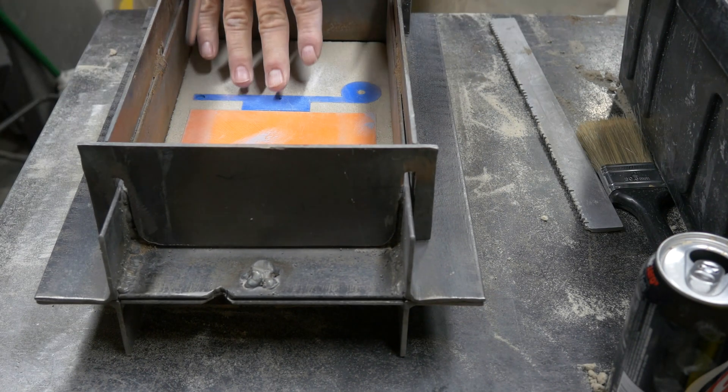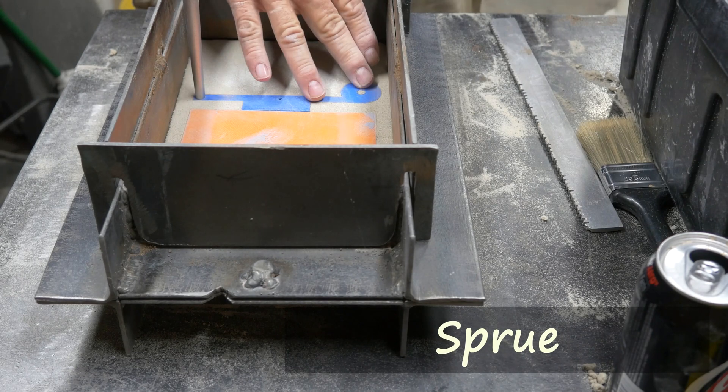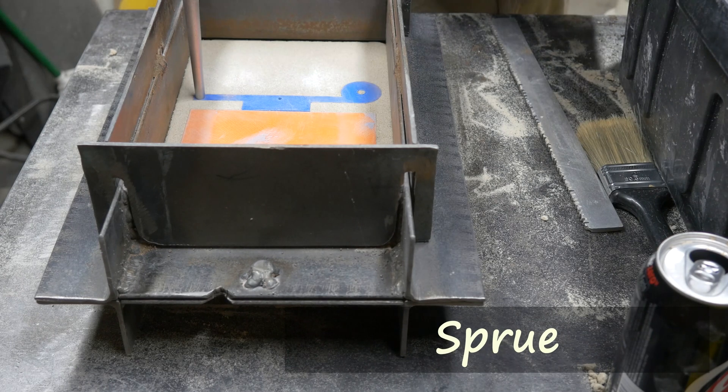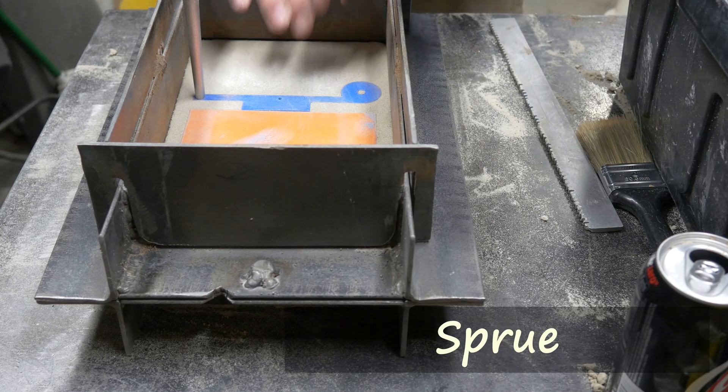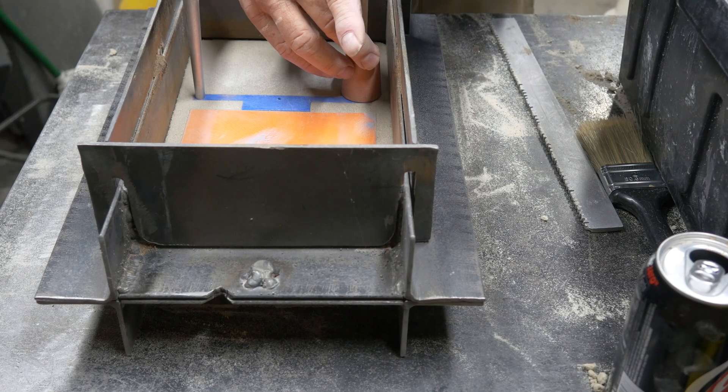Placing our cope on top of the drag. Now I'm going to put my sprue former in here. The sprue is the mechanism by which the metal is going to enter the mold. I'm also putting the other half of my spin trap on at this point.